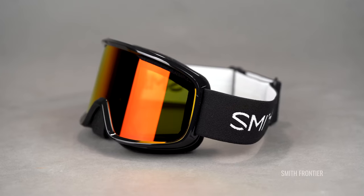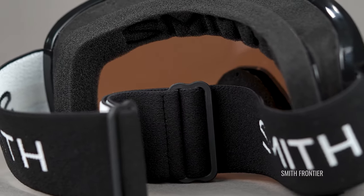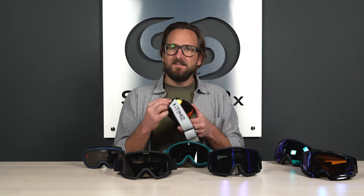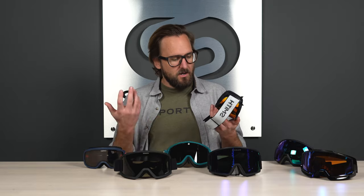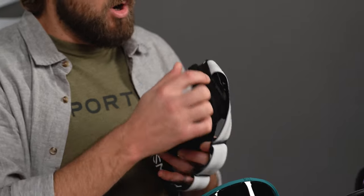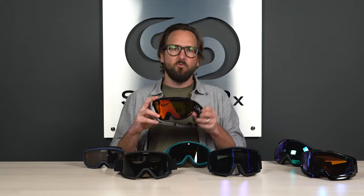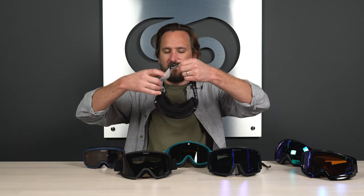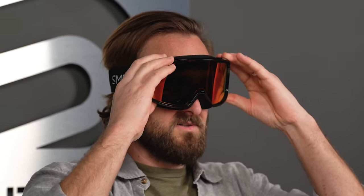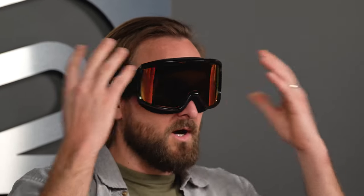It is a budget-friendly goggle and you are getting a single layer foam. If you're new to the sport, top-tier snow goggles typically have three layers of foam: a layer for structure, a layer for ventilation and circulation, and a moisture-wicking fleece layer that's super comfortable. The Frontier has just one layer, but it is nice and thick. It's a full-rim goggle with venting around the entire goggle, and their webbing design keeps it comfortable but rigid. It fits me — a solid medium — pretty decently well.